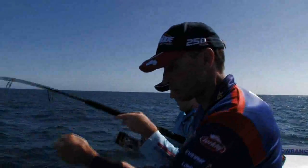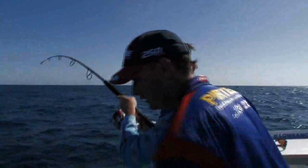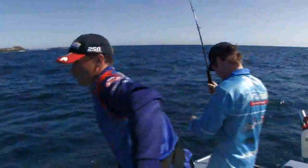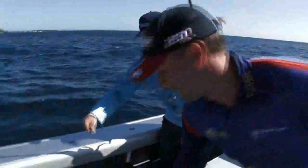When you feel the bite, just lower the rod tip until it loads up, and then you're away. Bit of colour there — I'll just grab the net. It's a big cod. Cracking big — I think it's a black cod actually.